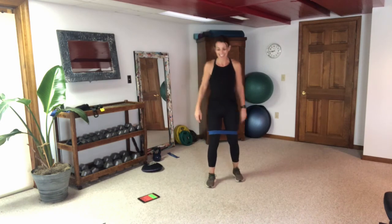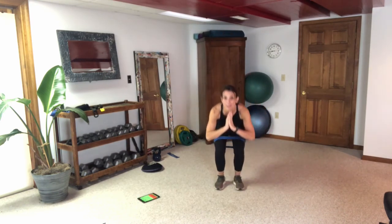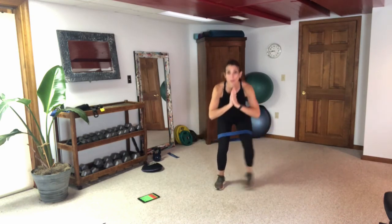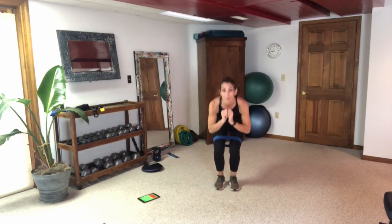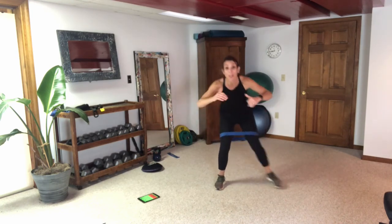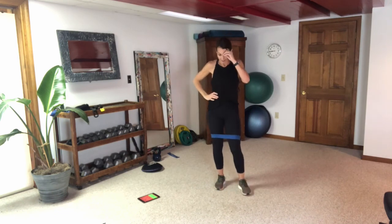Let's go to the other side. Ski — good. You want to get a good stretch in that band. The combination of weights and bands for leg day — win! Stay with me here.